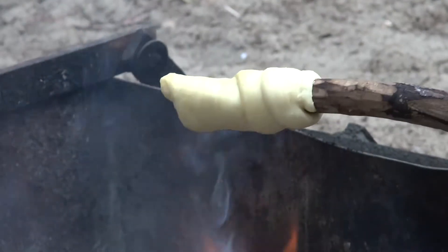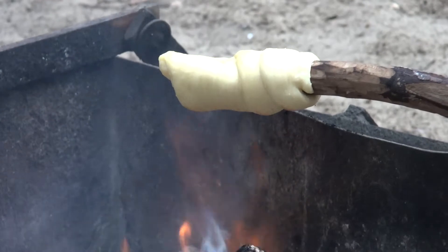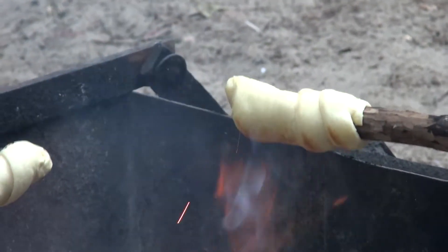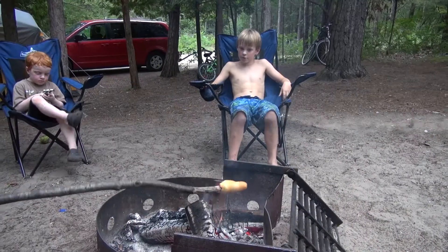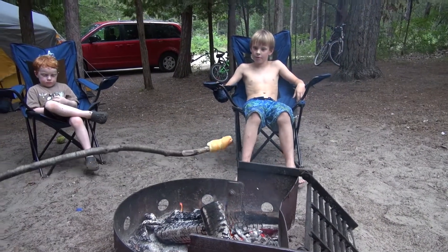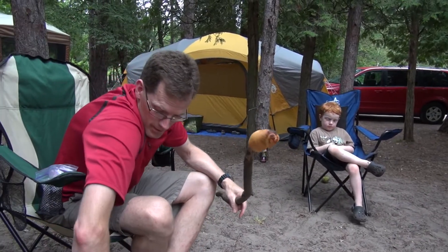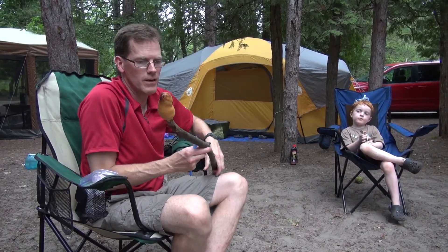Now we'll start a nice gentle cook over the fire. It takes a little bit longer than marshmallows, but it'll be worth it. All right, it is golden brown — about five minutes — and we're going to scrape it off the stick.